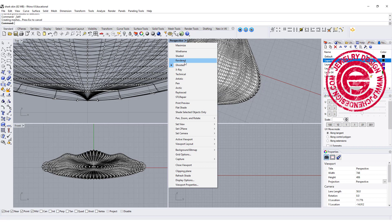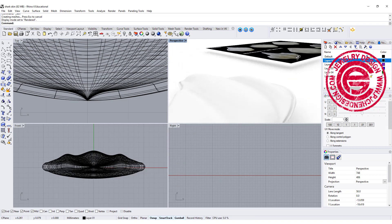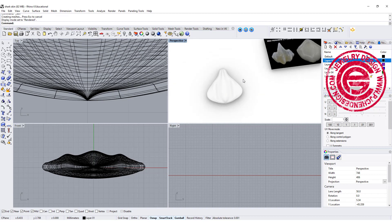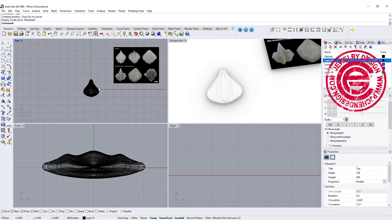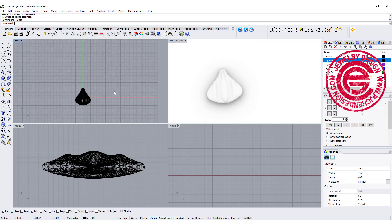Let's take a look in the render view. You can keep tweaking and playing to get the shape close to whatever you want. Since this is a demo, I'm going to stop here and let you play with it.